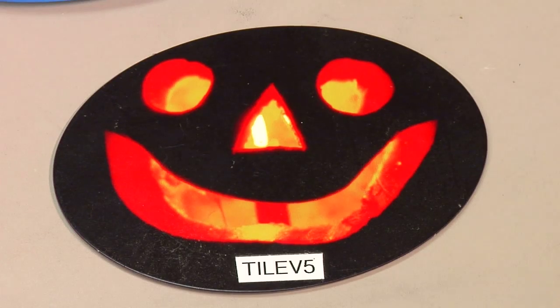We do have night lights that you can do as well — we had a pumpkin design — just to give you another idea.